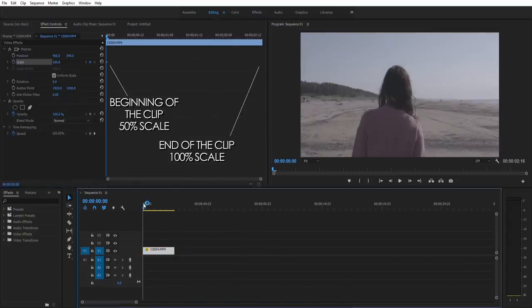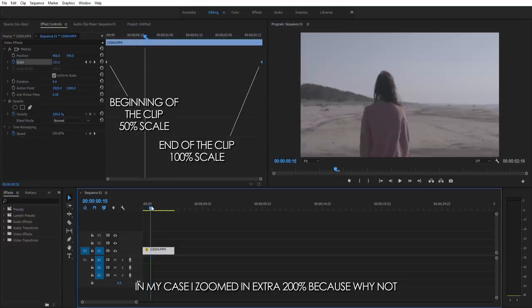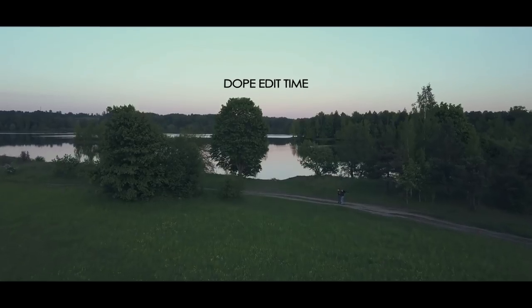Now if we choose another clip where I am moving backwards but she is moving forward, all you have to do is switch the scaling. Go to the beginning of the clip and leave the scale as it is, then go to the end of the clip and zoom in an extra 50%. And there you go — once again we have nailed the effect. Here's a dope edit I cooked up for you.